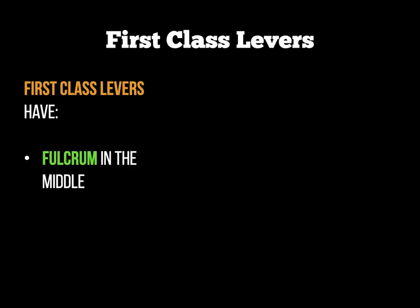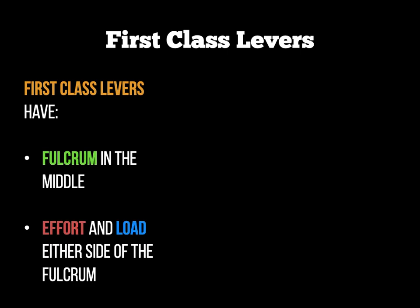To start with we have what's called first-class levers. A first-class lever has the fulcrum — the axis point — in the centre, in the middle. Therefore the effort and the load are either side of the fulcrum.